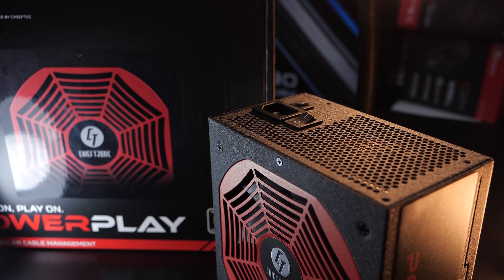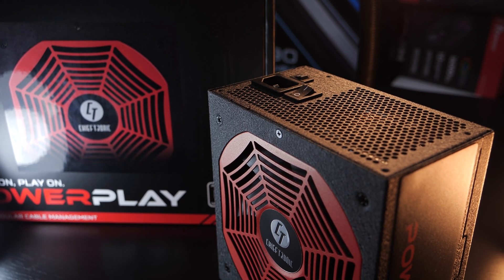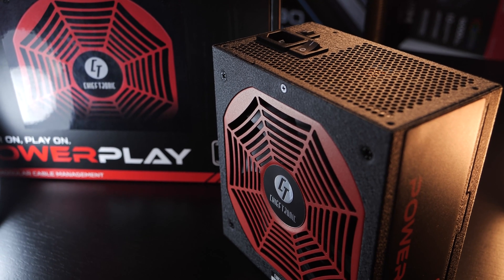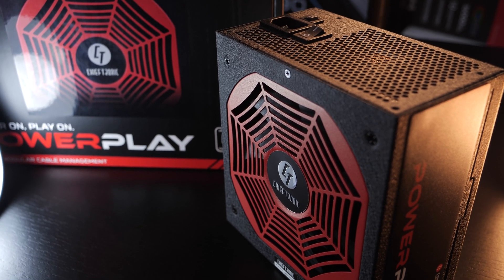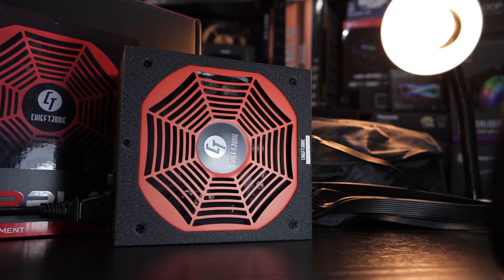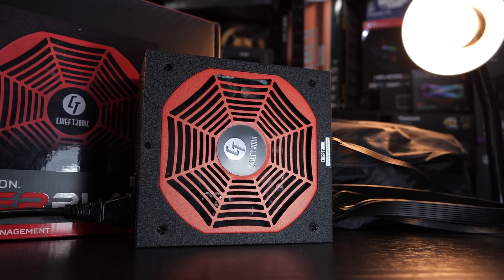But why such an eye-catching design? Far too often, brands try to hide behind their product's fancy looks, with far less focus on quality, unfortunately. So is that the case today as well, or could you trust this unit to actually power your beastly gaming PC?